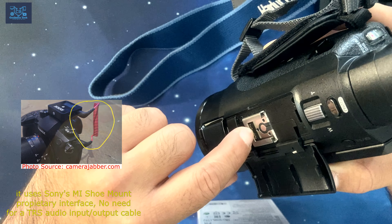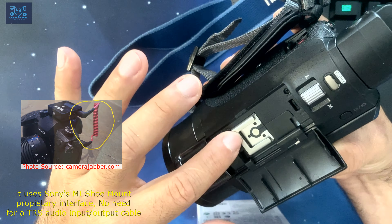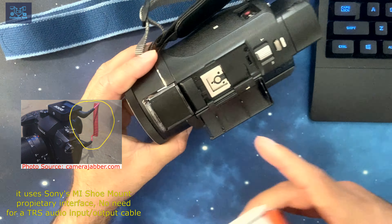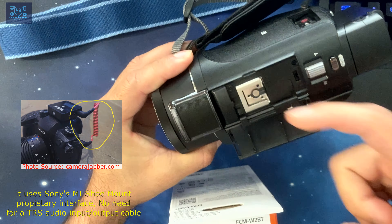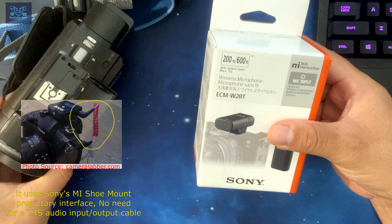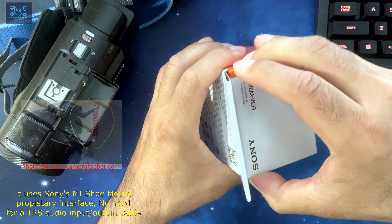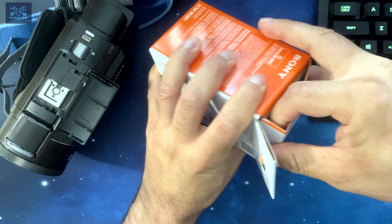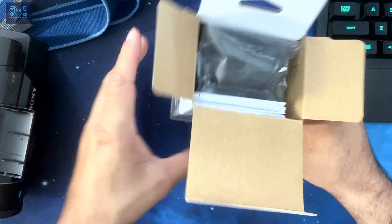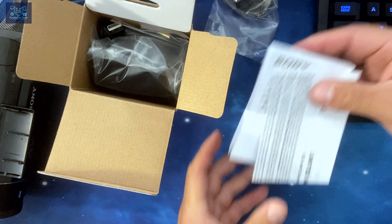But Sony uses this proprietary connector. You can see this little round bottom here and some connectors right below the latch where it latches in place. When you connect a device that's compatible with the Sony MI hot shoe, it automatically transfers audio, gives charge to the device, and does plenty of other things combined — so you don't need to charge it separately or provide the audio separately.